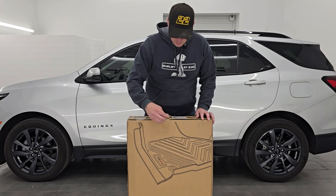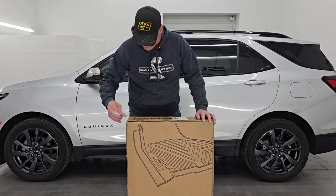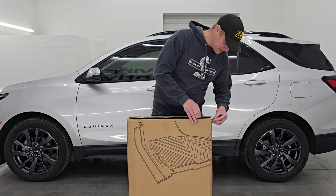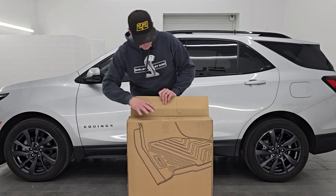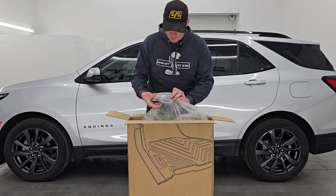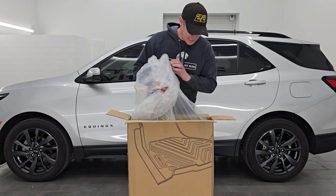Let's get these out of here. Grab a razor blade, make sure you don't cut past the box — don't want to wreck those nice new mats. They even come with some extra rings for the floor, and this is the full set.